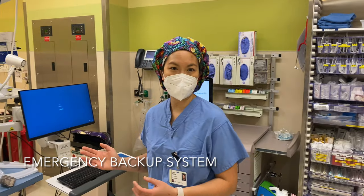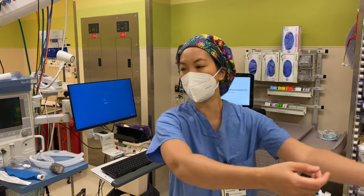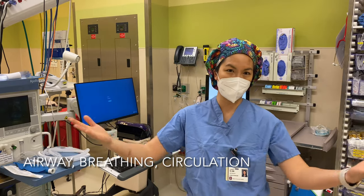The first thing you need is to make sure that you have your emergency backup system. If a patient were to roll into the OR right this second, what do I absolutely need to take care of their airway, breathing, and circulation?